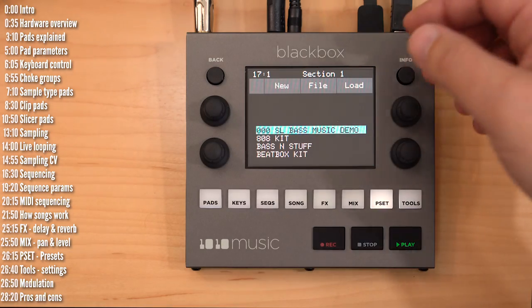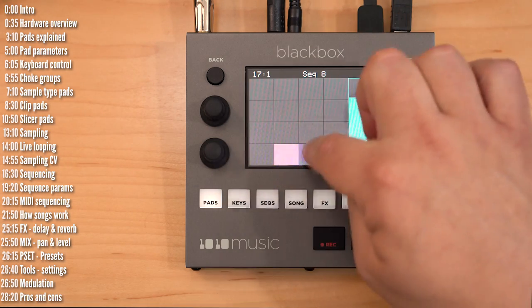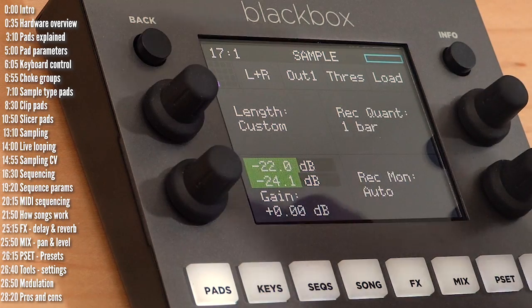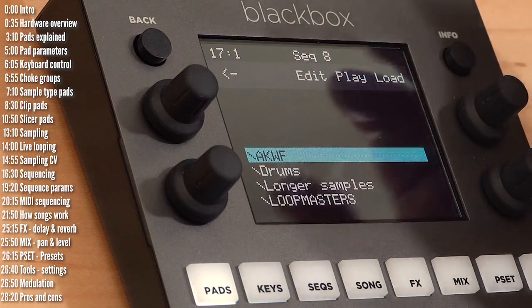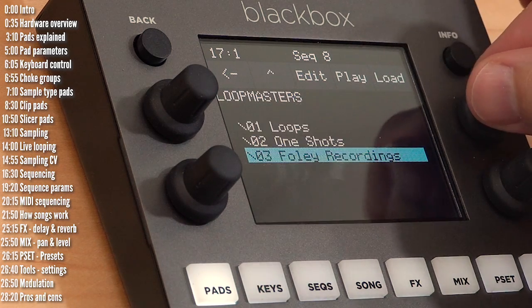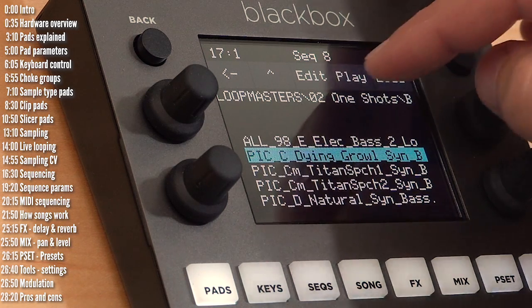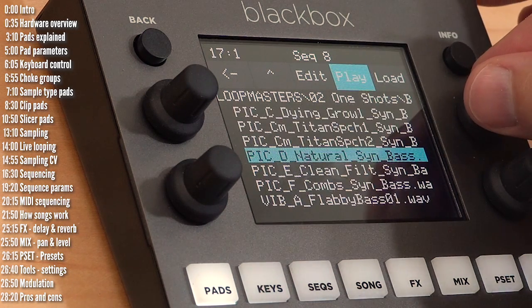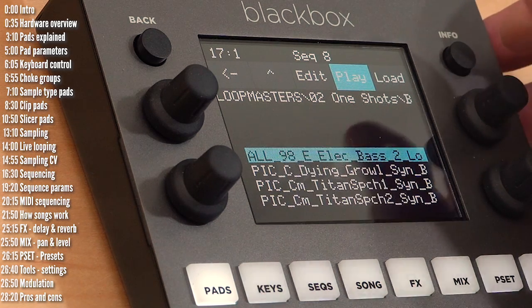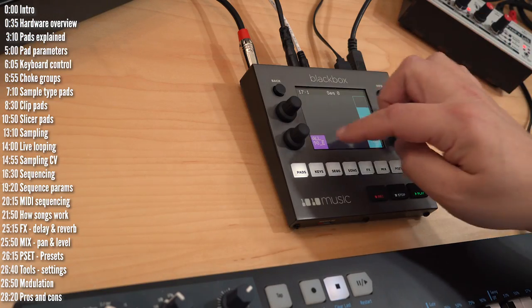Loading up samples is quite easy. Start with a new preset, pick any slot you want, and when you click info you can either sample audio coming in or just load a file from the SD card. Navigating the SD card is simple — just pick a file and you can preview it. Let's load up a simple bass and we've just populated this pad.